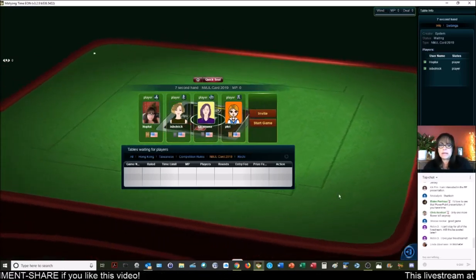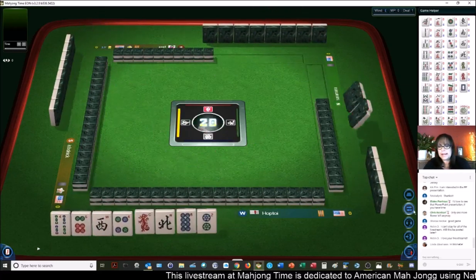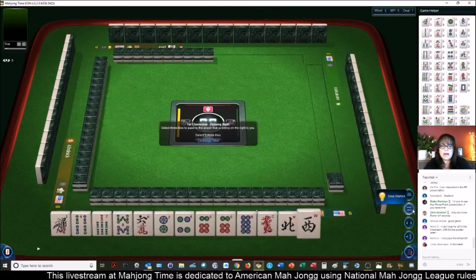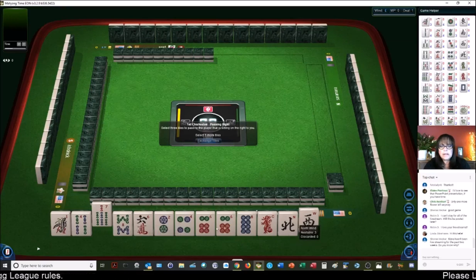Plett is playing with us. Here we go — let's see if we can get a better start. We have no jokers, no flowers. We do have a pair of sixes: 2-4-6-8, one suit complete. Since there are no gaps with 2-4-6-8, that would be a really great place to start. Let's pass one, seven, west. Sharon, Slava hasn't been live streaming — yes, I do know why. He's been having technical difficulties; for some reason he hasn't been able to keep a consistent connection. He had to get a new router, so technical difficulties have kept him away. Hopefully he'll be back online by the end of next week.